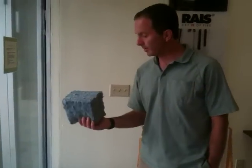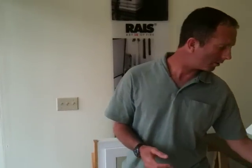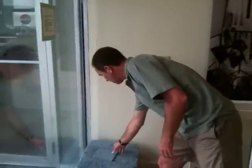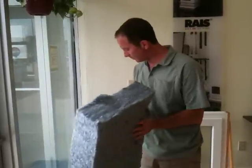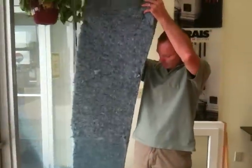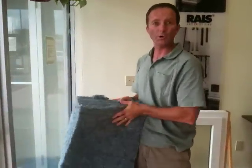It comes in a variety of values from R13 up to R30, in 16-inch width and 24-inch width. It comes in bundles with either four or five pieces in a bundle — standard batt insulation, as you can see here. No itching. Nothing to worry about here.